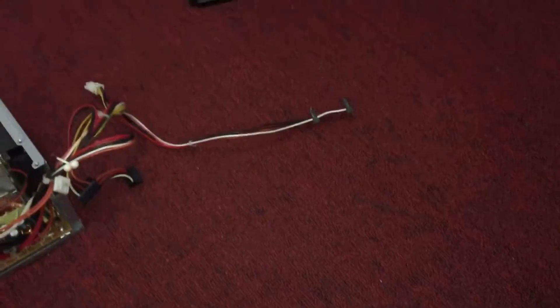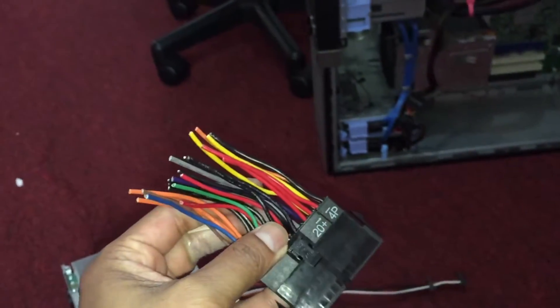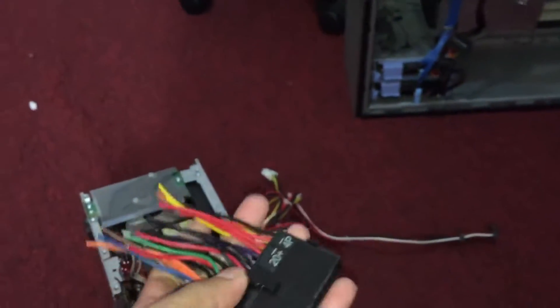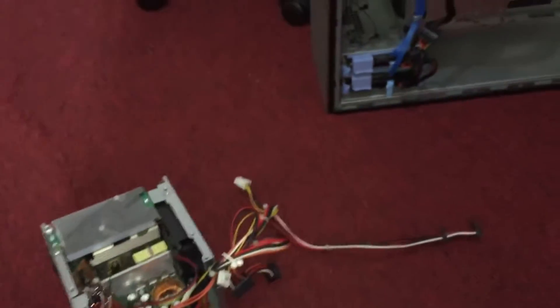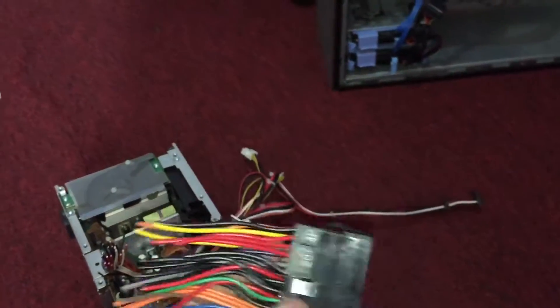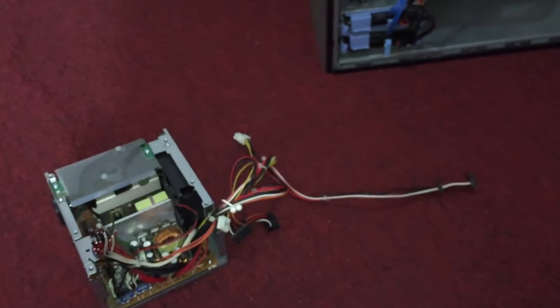You can buy an aftermarket adapter, but most of the time those don't work because not all power supplies have the same connections. So it's not really worth getting a power supply adapter for the Dell Optiplex 980.